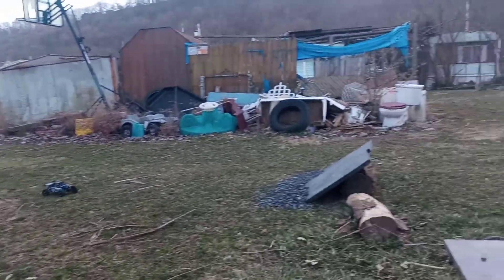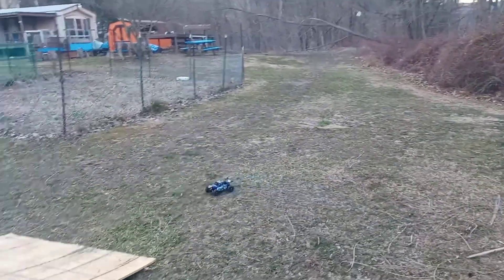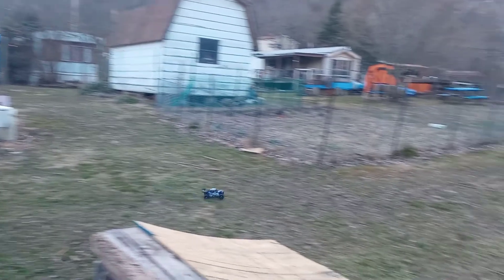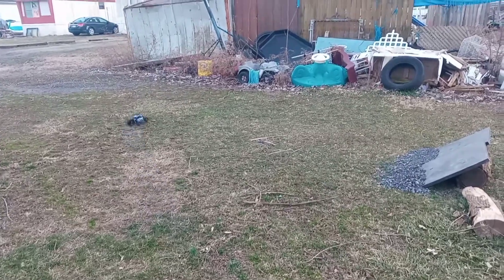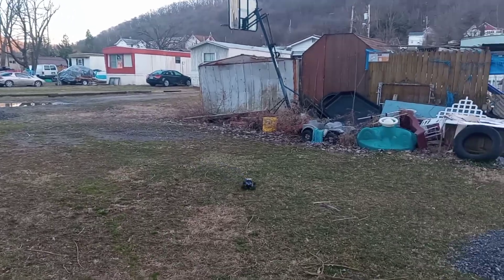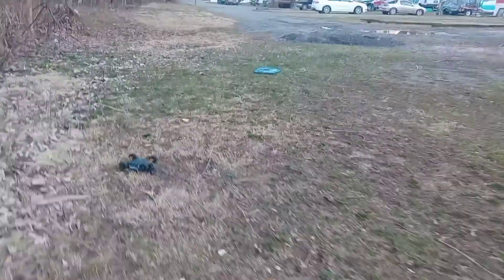Keep it in camera, let's see here. Tires grip pretty good.